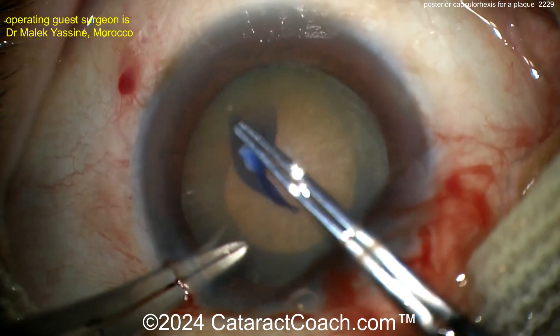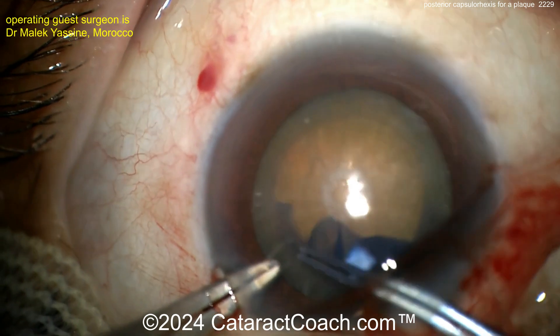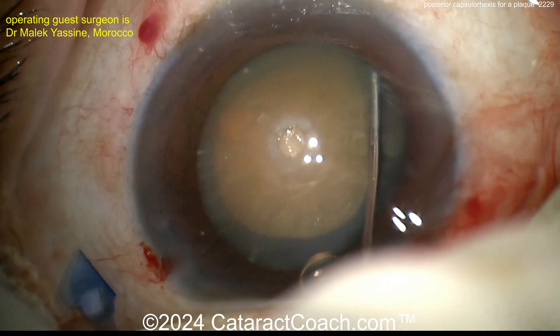Now you can see on the undersurface of the anterior capsule there's a big white fibrotic plaque. That's probably going to be indicative of what you're going to see on the posterior capsule.